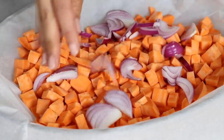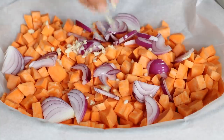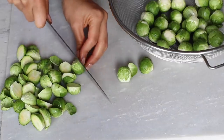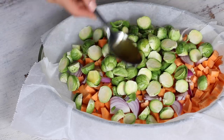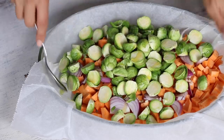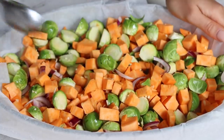Then thinly slice one medium red onion and finely mince two cloves of garlic. Cut the brussels sprouts in half and add them to the baking dish as well. Toss everything together in about a tablespoon of olive oil and bake in the oven at 425 Fahrenheit or 220 Celsius for about 50 minutes, or until cooked to your liking.